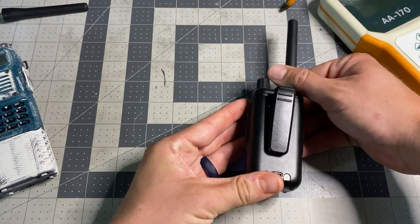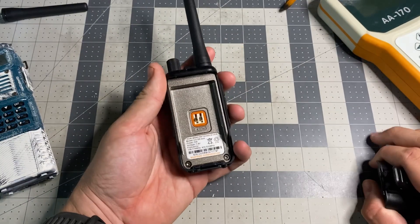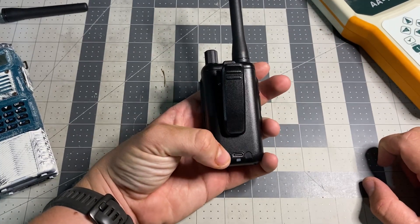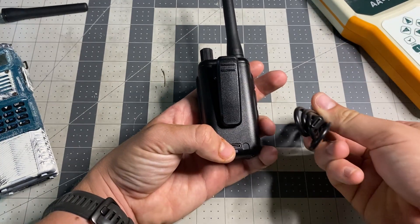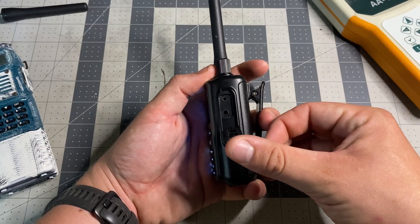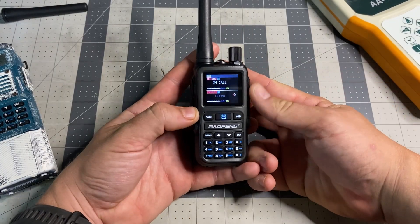We'll flip to the back. We have a nice belt clip that is clipped onto the battery, so if we turn this over and open it, the clip comes off. If you want to slim-carry this without the clip and you have a spare battery, you can slide that spare battery in. USB-C with an indicator — it does come with a USB-C charger. Not programmable via USB-C that I'm aware of, just power. And here's your programming and microphone interface — standard Baofeng K connector.